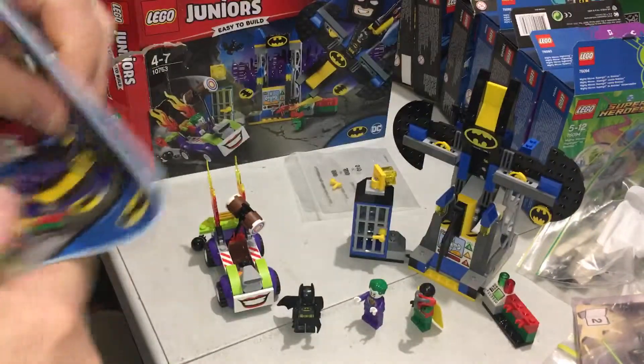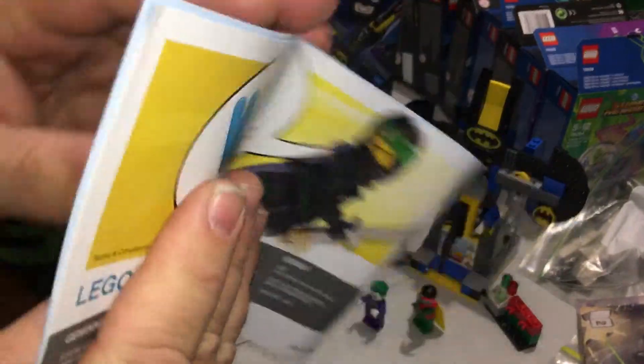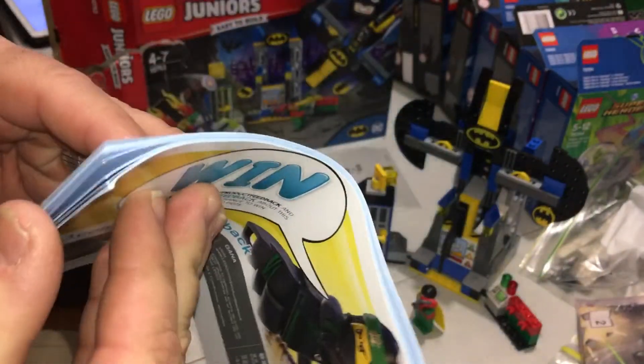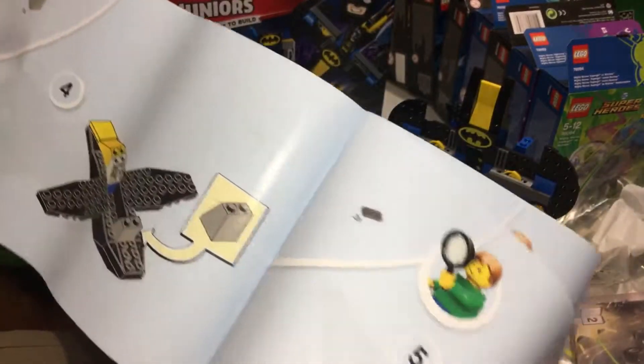There's one spare piece with it, which is cool. Here's the instruction booklet — it's a chunky instruction booklet because they do one piece at a time, pretty much all of it is one piece at a time.